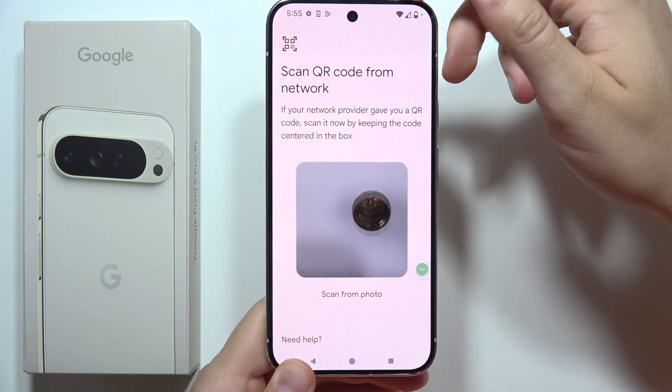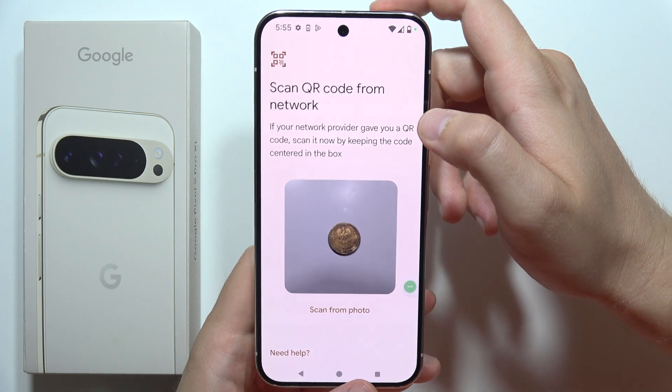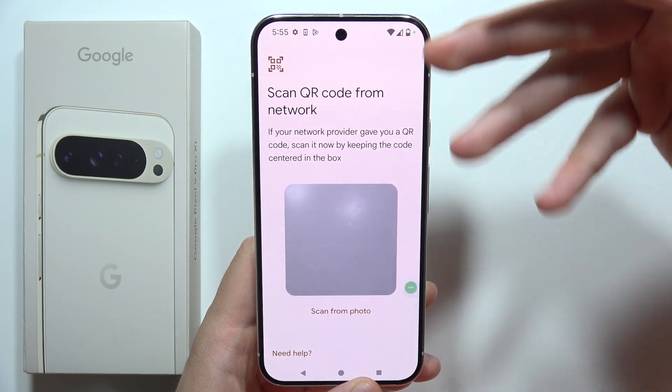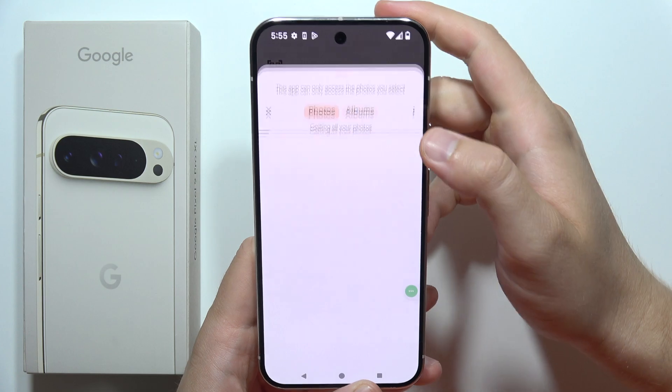Let's just say that this is the QR code — it will be automatically scanned and you will be moved into the next activation steps. But also if you receive your QR code or activation method by email and you have the picture, we can scan from the photo by clicking here.